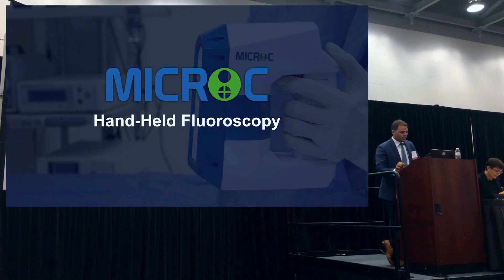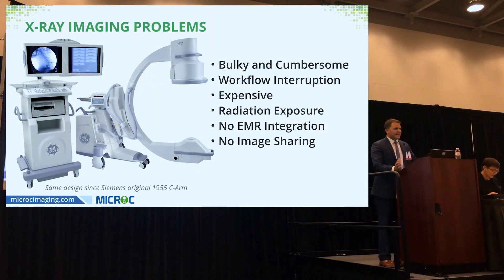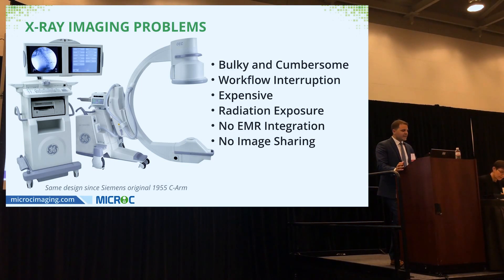The way we take x-rays today is a little ridiculous in my opinion. These machines are bulky and cumbersome, there's a big setup time — you have to wheel them in and out of your operative field. I often have to wrestle the mini C-arm to get my desired angle, or rely on a less-than-interested tech to push a button, which interrupts my workflow.